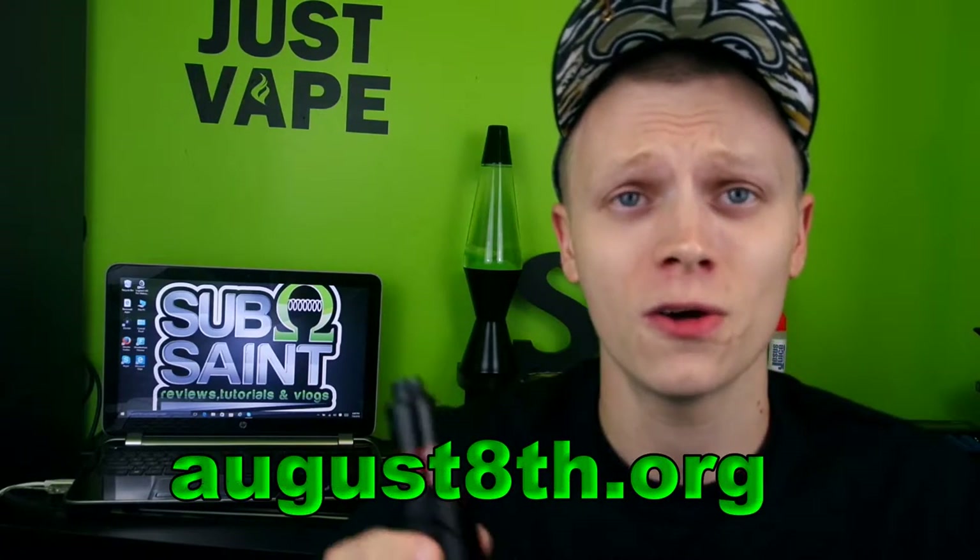As of August 8th, all these regulations are going to come in that will cripple the vape market. It's gonna hurt small businesses, e-juice companies, mod companies — it's basically going to put the market on freeze. Please visit CASAA.org, SFATA.org, not-blowing-smoke.org, and also August8.org. Those will lead you to everything you need to know. If you've already contacted your legislators, contact them again — keep doing it, and educate yourself and others.